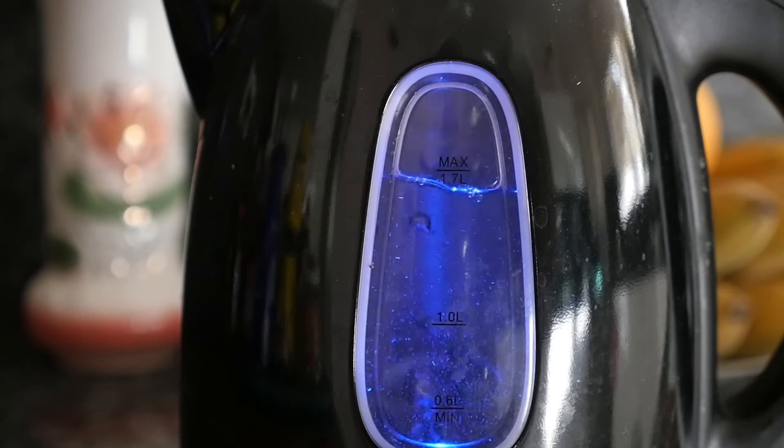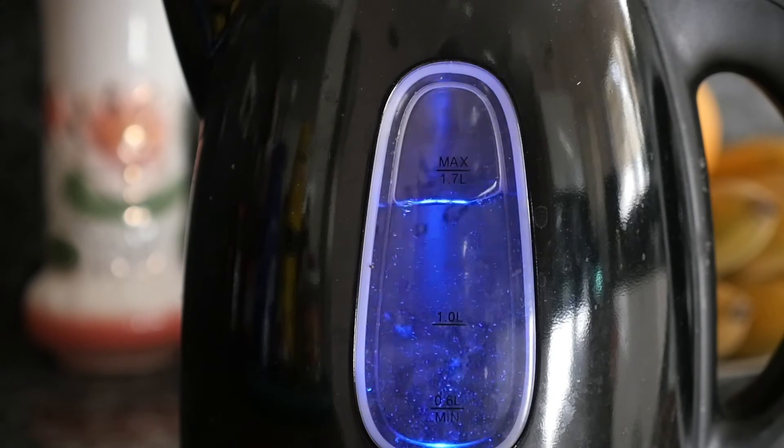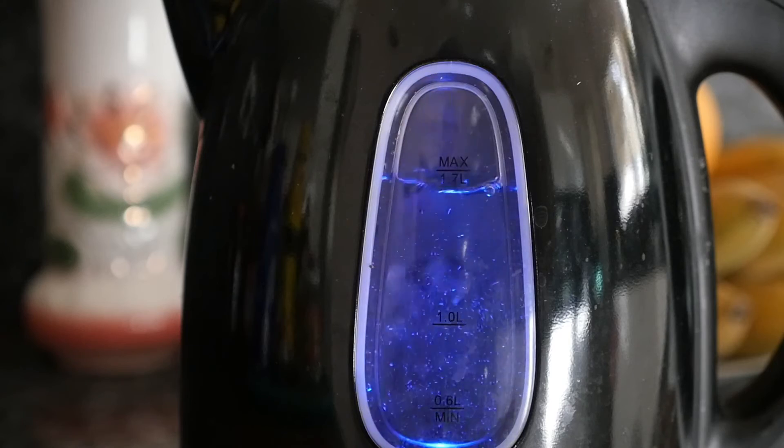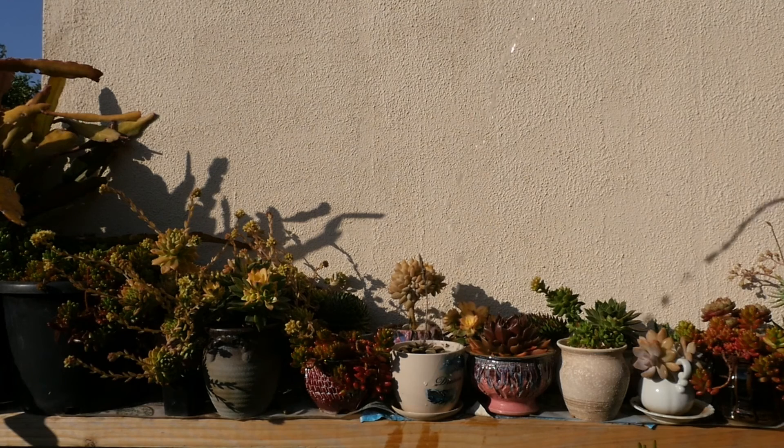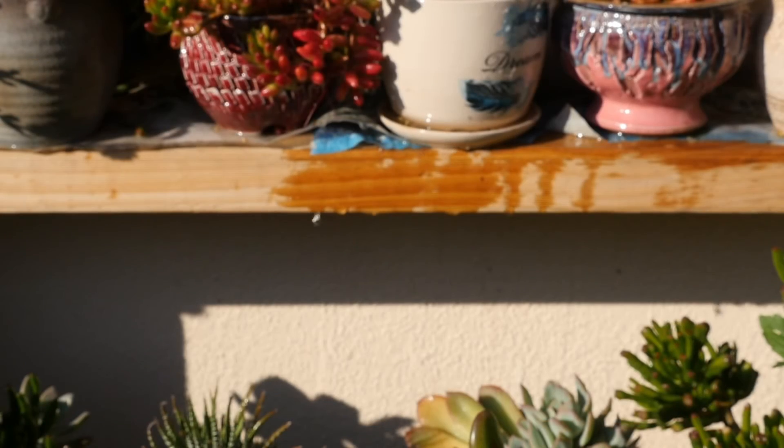This shot is nice — the kettle. This shot, I try to get the smoke. Didn't work. Out in the garden again, testing how to use slow motion. Check out the droplet here. These are beautiful.